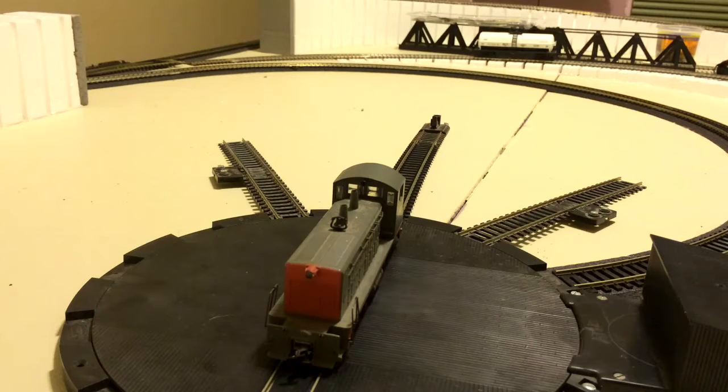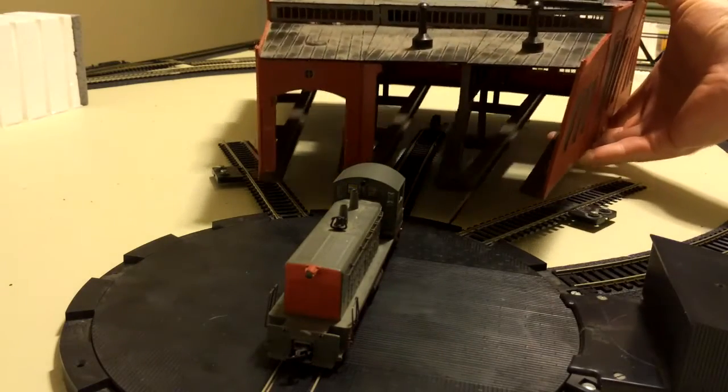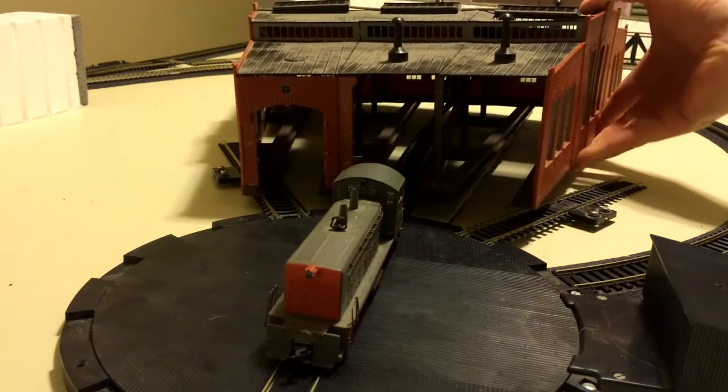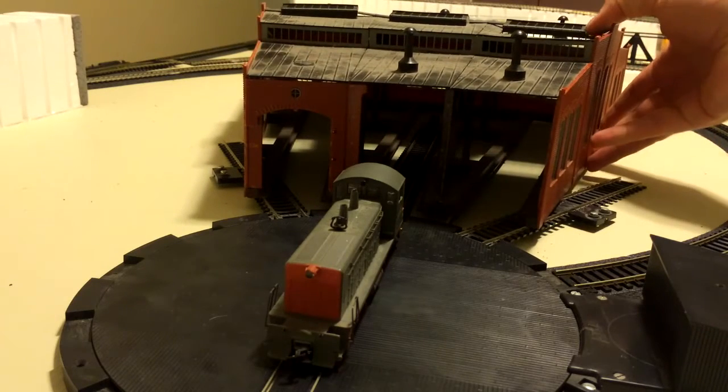My brother — the other M — he purchased some used train stuff from an online seller, and one of the items was this Atlas roundhouse, or quarter roundhouse if you will. And we were like, great! We have a roundhouse for a turntable!